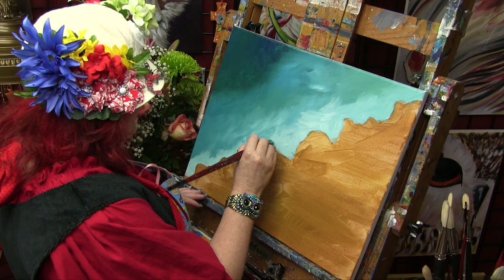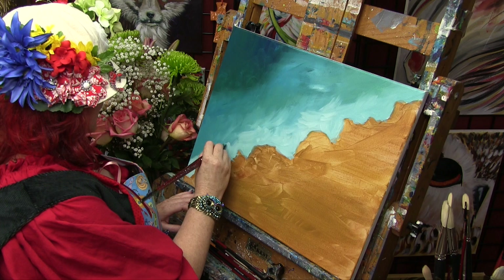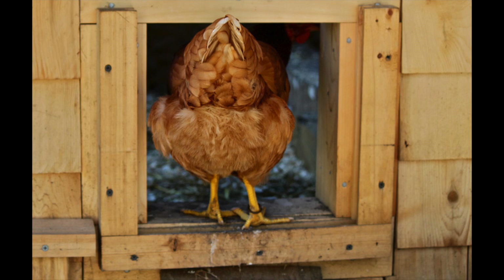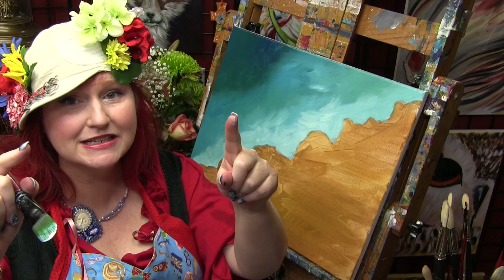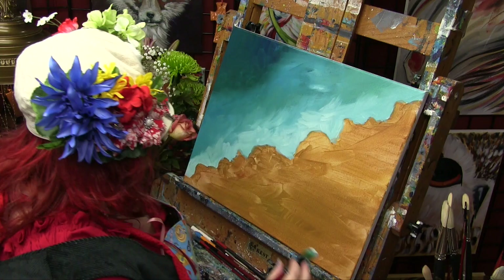Once we get our little beach in, we'll come back with foam. If a brush is too big and it's giving you grief, just because I paint with that size brush doesn't mean you have to. You can get any brush you want — if you have a different shape you're more comfortable with, do that.